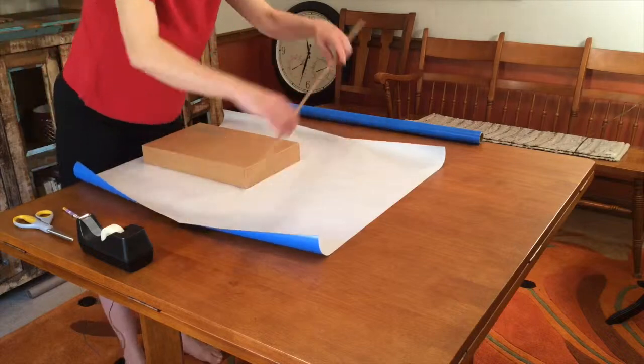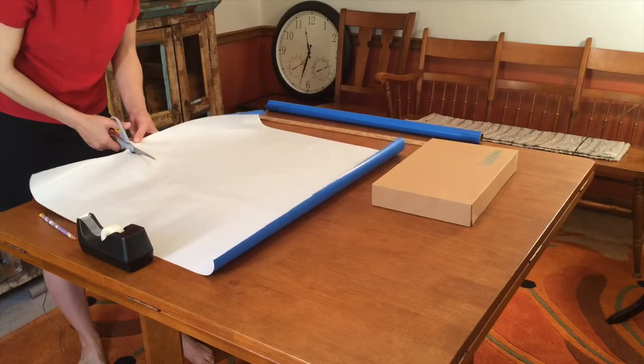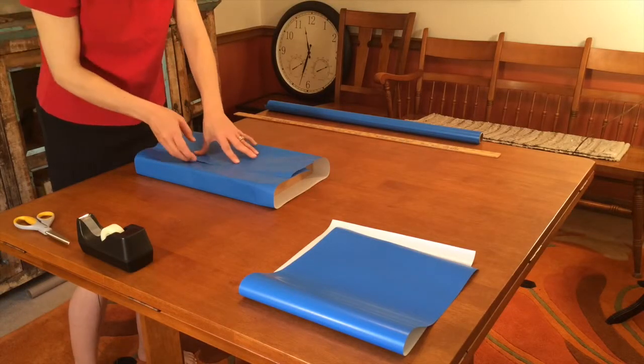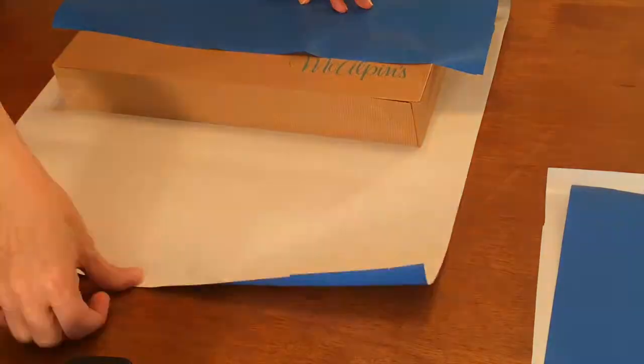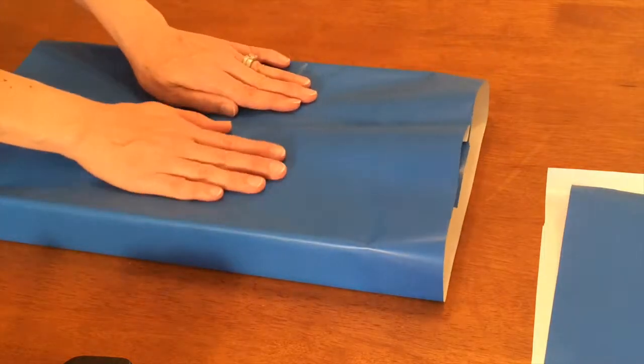Mark where you need to cut. Smooth the paper gently around the box. Make a small fold along the cut edge of the paper — this will cover up any unevenness or jagged cuts and look nice and neat.